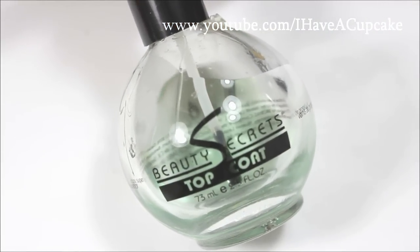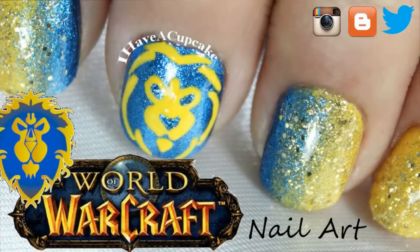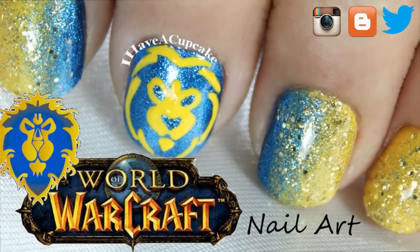Let your design completely dry and with a top coat of your choice seal up your design to protect it. And of course I forgot to record that part, but if you like my design go ahead, give me a thumbs up and subscribe if you haven't.